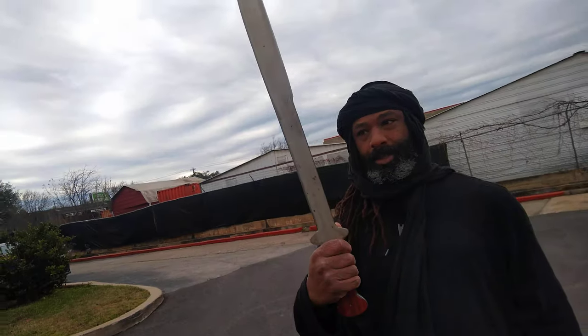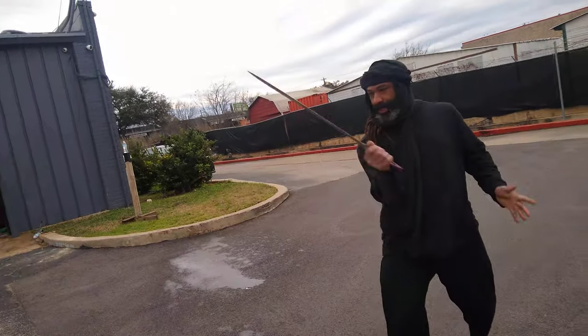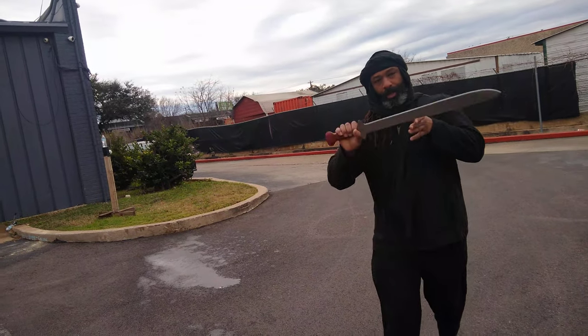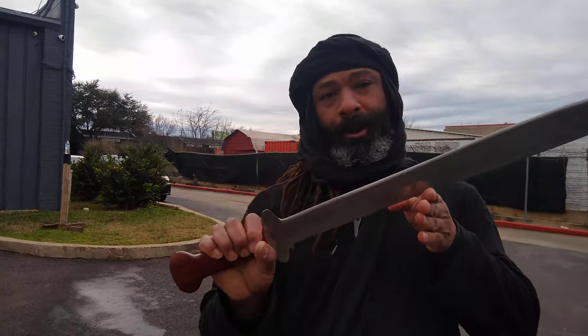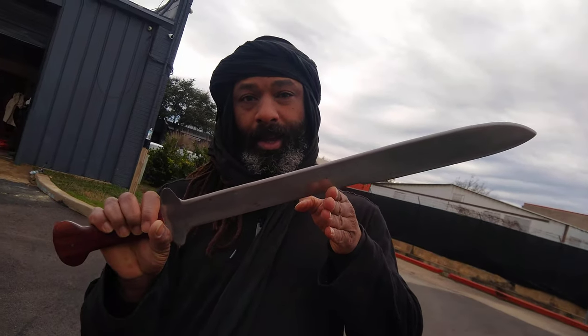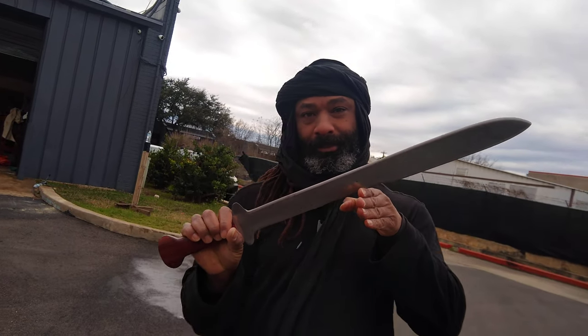The cool thing about the handle is it allows you to index it either way — I could use it this way just as well as I can use it this way. So the Hwi Saber from Dahomey, now Benin — it needs a home. If you're interested, we'll give you a good price. Happy new year!